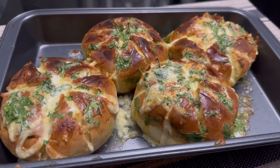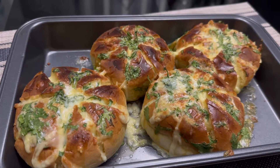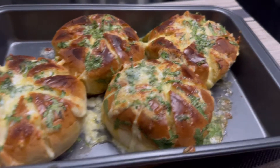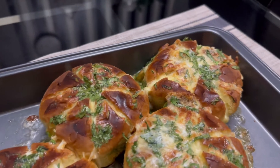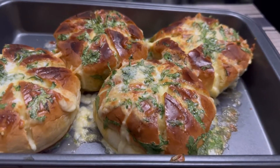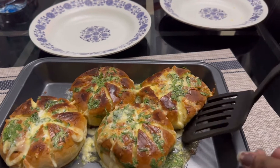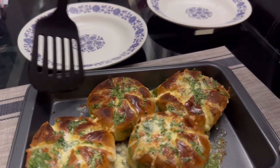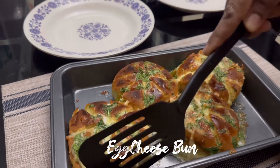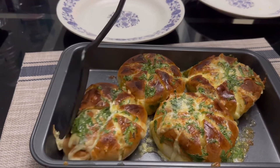You told me before that you're putting on weight because of me, since I make all these things. I never said that! Anyway, this is today's recipe — you could name it cheese egg bun or something like that. I hope you guys enjoy this video.